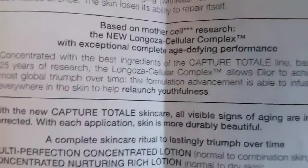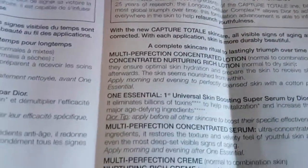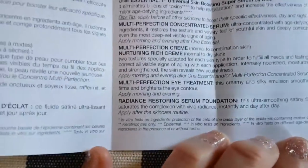It talks a little bit more about Capture Totale — a complete age-defying experience — similar to what was written on the box. From the skincare line they also have products for serums and eye treatments.